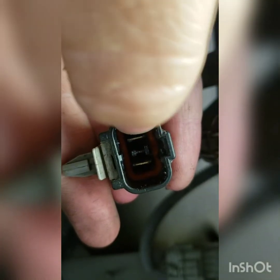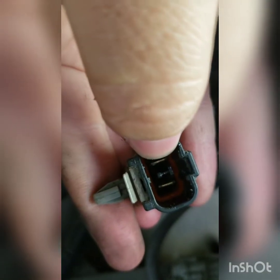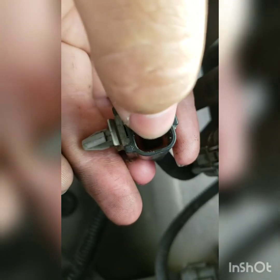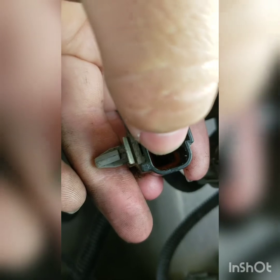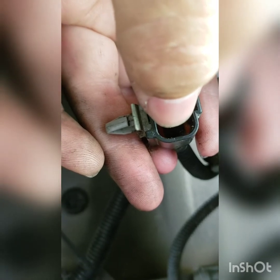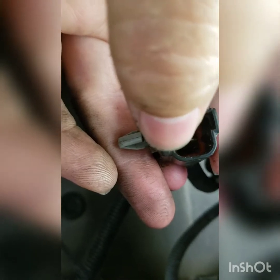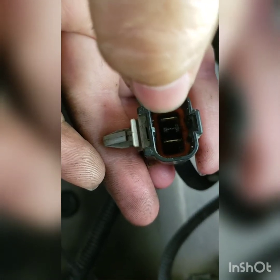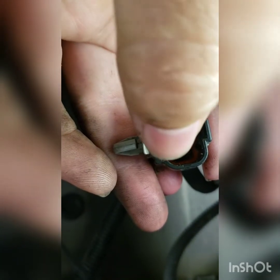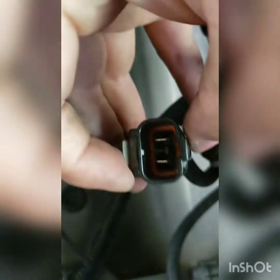In between the prong and where that orange piece is deep down, you're going to push the pick down and this way. For the other side, in between the prong and the orange piece — you're not pushing on the orange piece, that's your seal — push down and that way. You'll feel it release because you'll be pulling on the wire; you might have to go a little to the left or right. Same on the other side to get it pushed out.